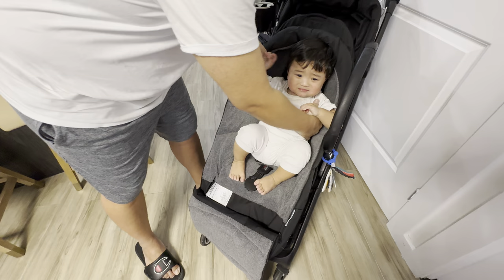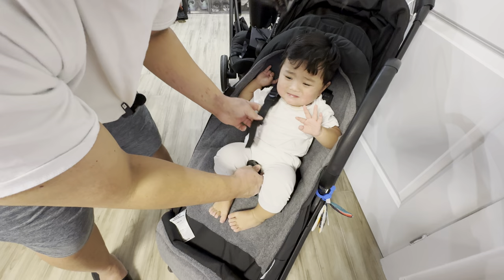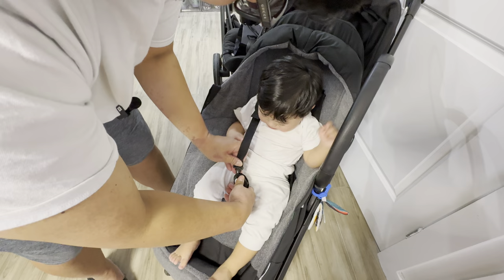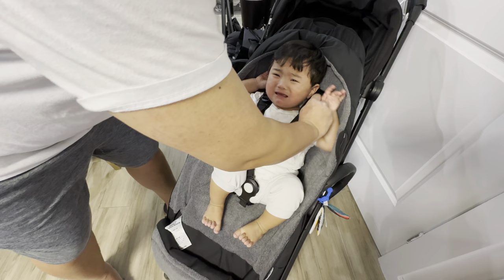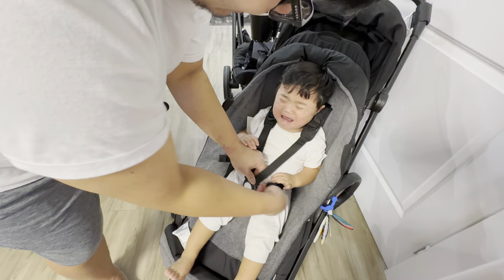Let's go ahead and try to put our baby inside. It's just not in the mood, guys, I'm sorry. But yeah — you can snap him into place just like that. On the side buckles here — I'm sorry, Michael.